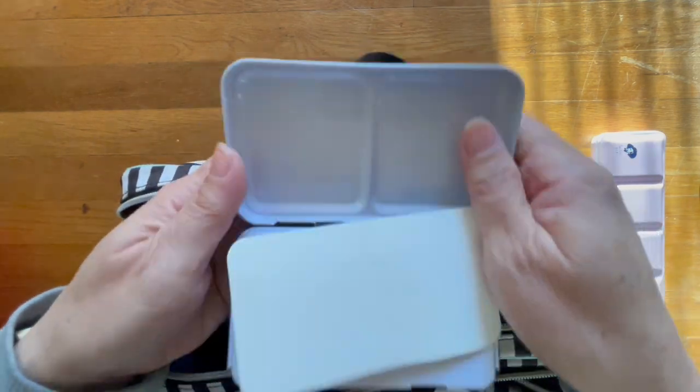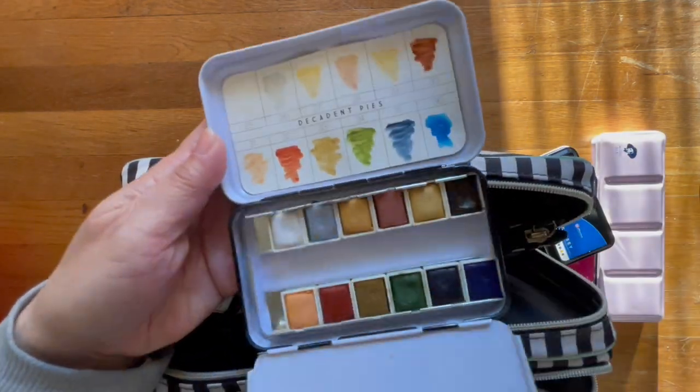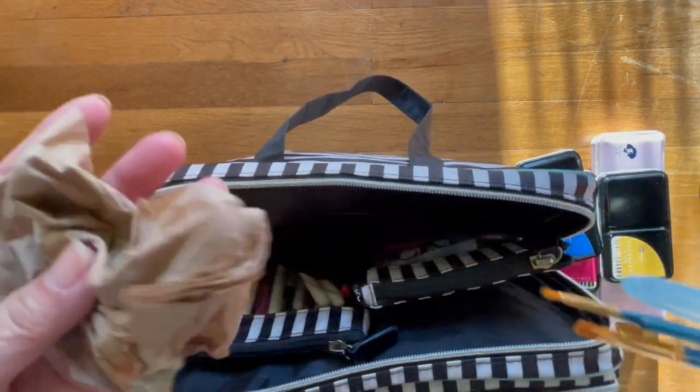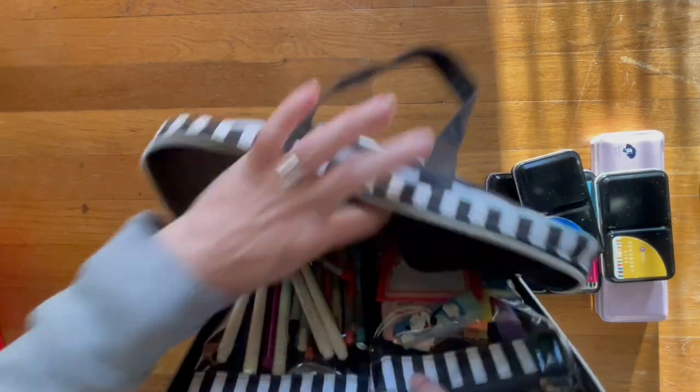Decadent pies — and then I have water brushes and another napkin.